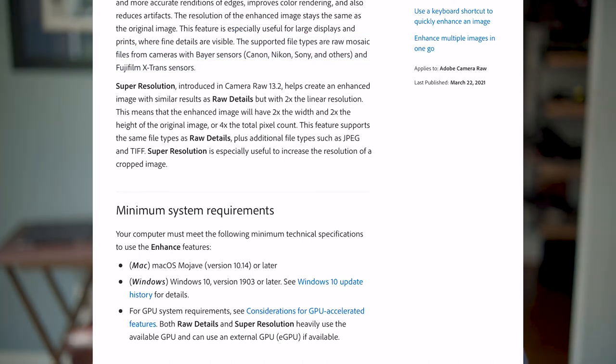The Adobe article goes on to say that super resolution creates the same type of image as Raw Details but with two times the linear resolution. Two times linear resolution means that if the image is — using easy numbers — 10 by 20, it'll become 20 by 40, effectively doubling both the height and width axes. Lightroom already has this enhanced feature, however as a black and white photographer I cannot use it because my cameras don't have a Bayer sensor.